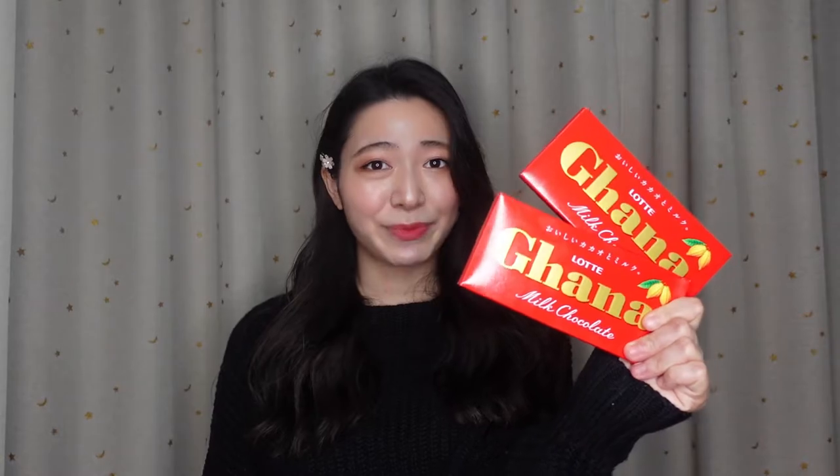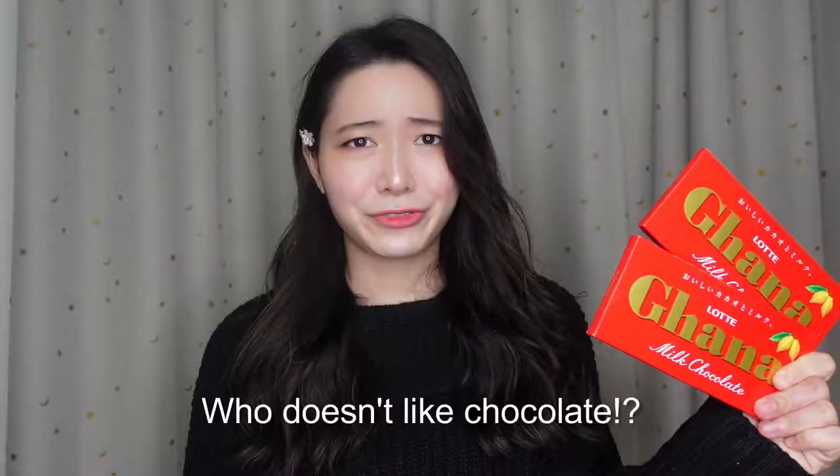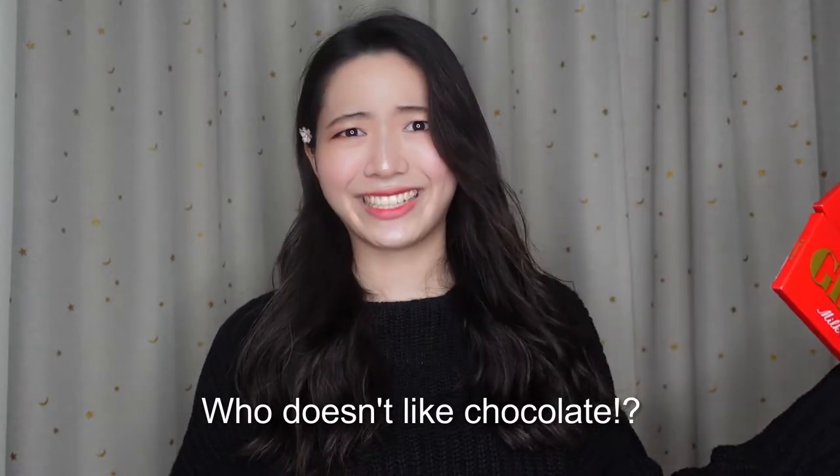I'm gonna use this today — like Japanese chocolate. Have you ever eaten this before? Who doesn't like chocolate, right? Without further ado, let's get started.